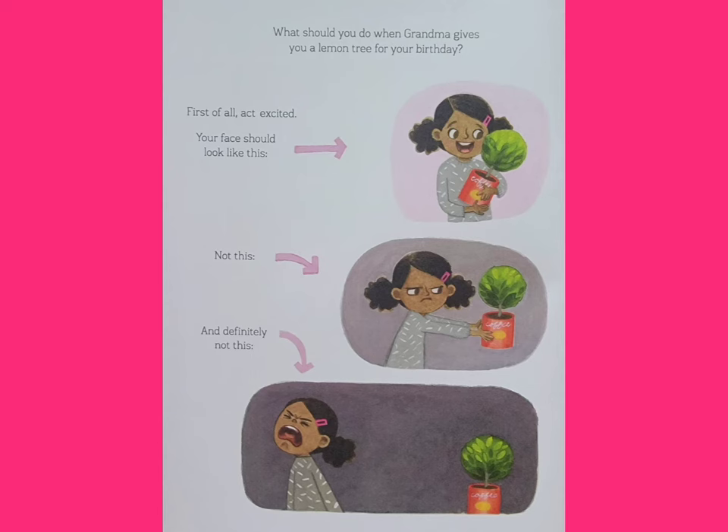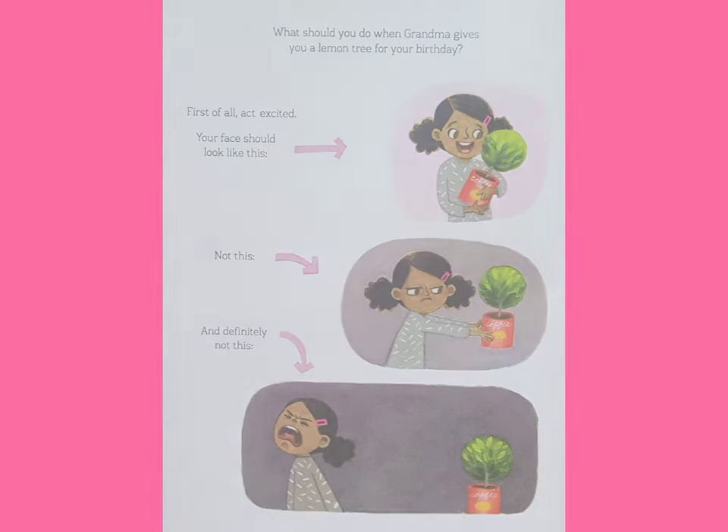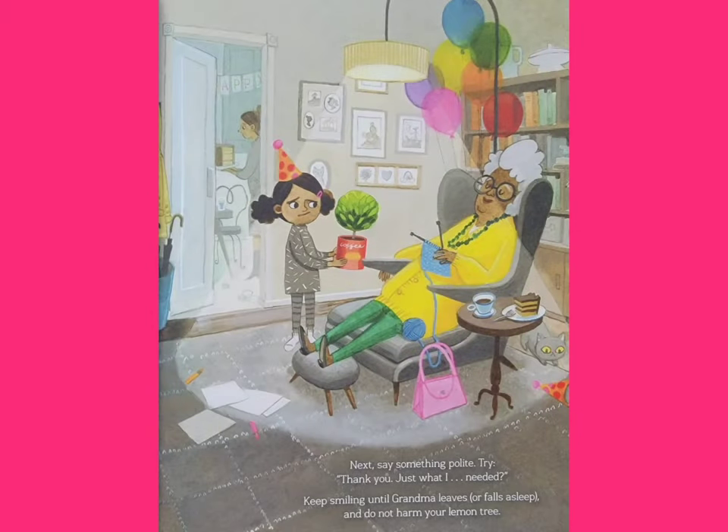What should you do when Grandma gives you a lemon tree for your birthday? First of all, act excited. Your face should look like this. Not this. And definitely not this. Next, say something polite. Try, "Thank you, just what I needed!" Keep smiling until Grandma leaves. Or falls asleep. And do not harm your lemon tree.